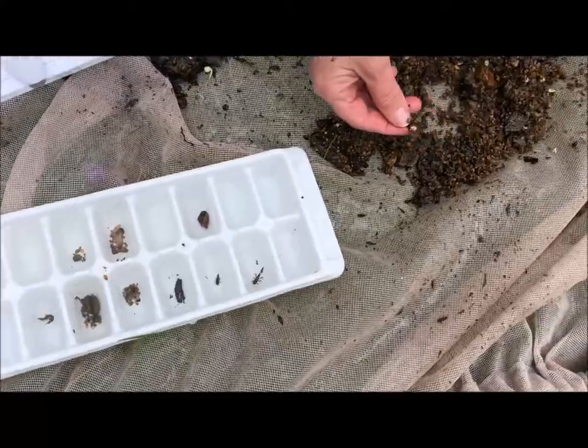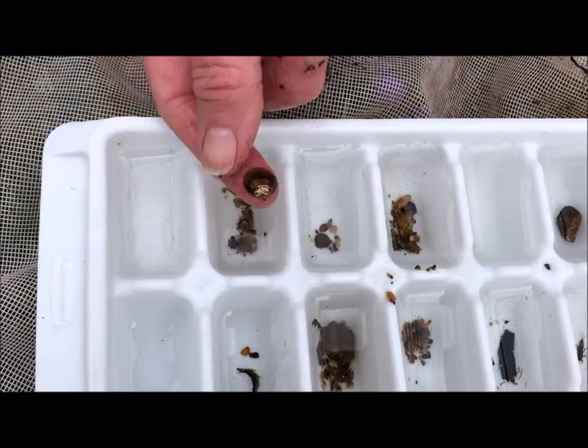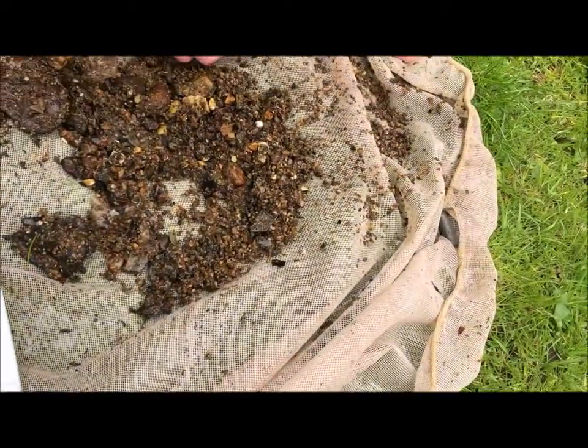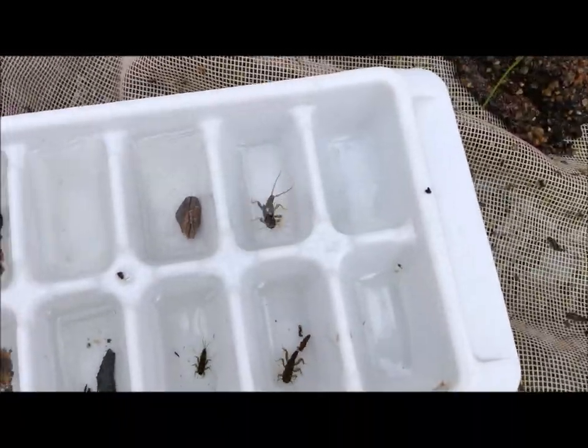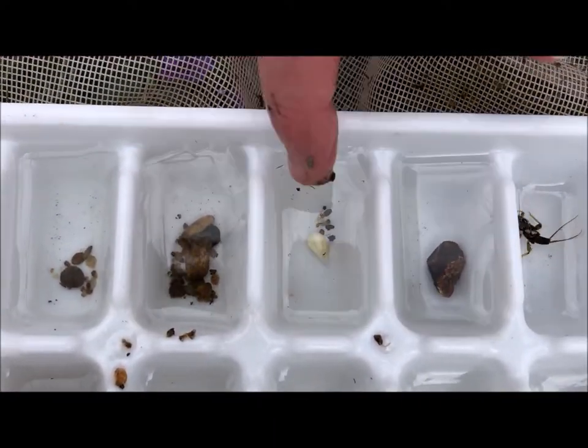Here's a little shell from a mussel. Here's another little stonefly. There's a little piece of a seed that must have fallen into the river.